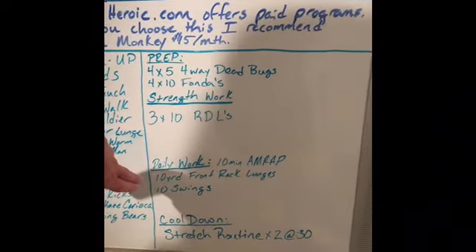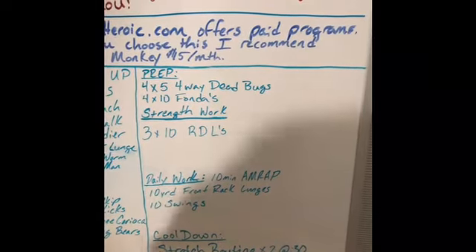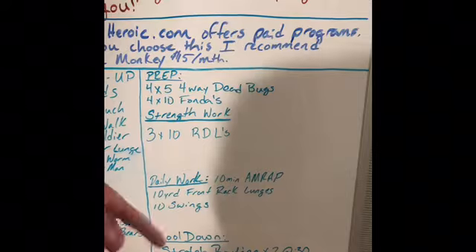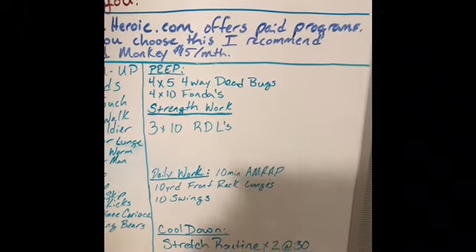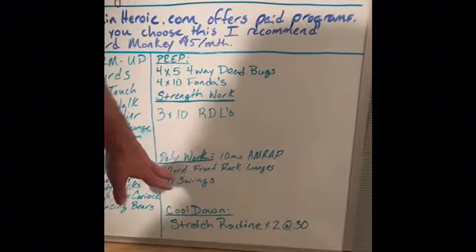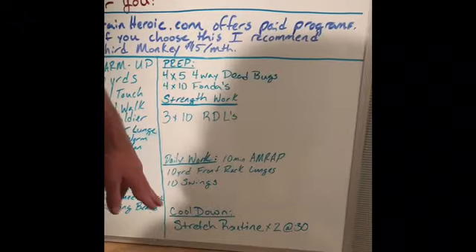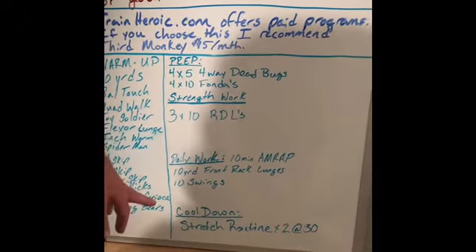And then our daily work: we've got a ten-minute AMRAP. AMRAP means as many rounds as possible, so you're just going to keep repeating this over and over again for ten minutes, trying to get as many rounds done as you can. You're going to have ten yards of front rack lunges, and then ten swings. And then your cool-down is going to be the stretch or rotate.